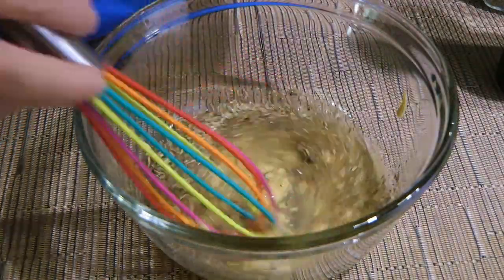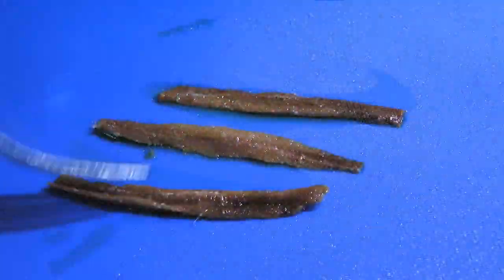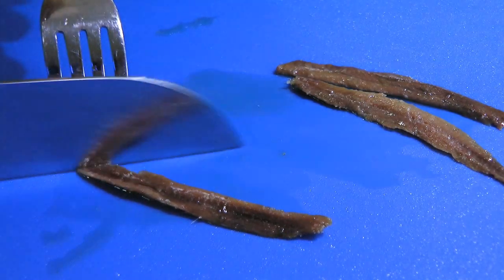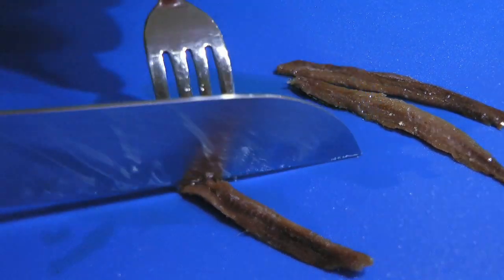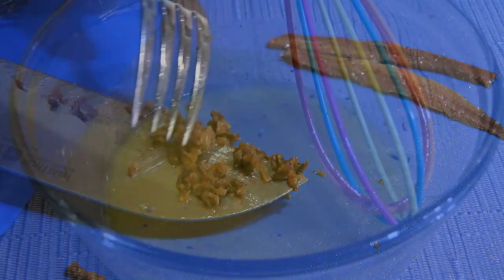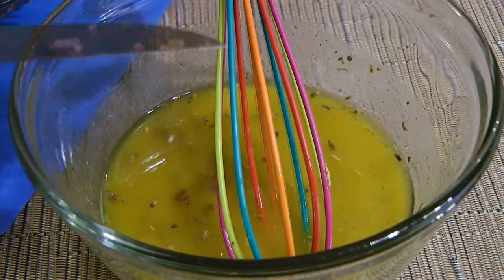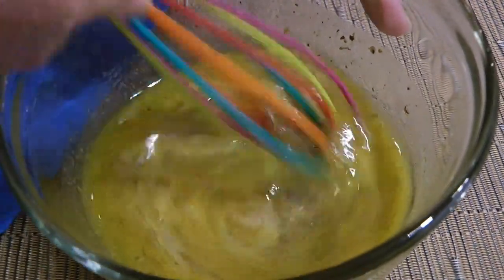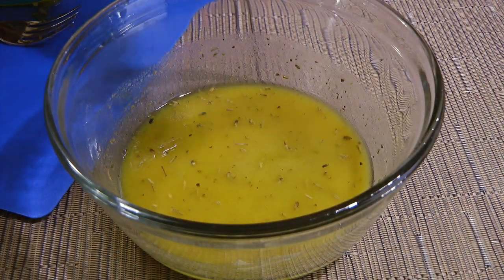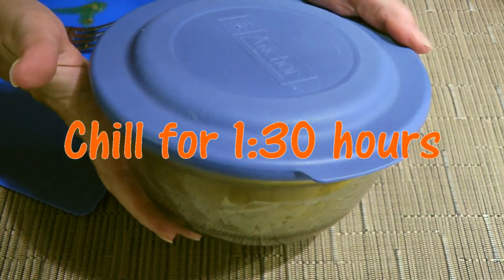Next, in a slow steady stream, we'll add the oil, whisking constantly. Here are a few anchovy fillets and we'll take one, reserving the other two for later. We'll chop the fillet as fine as we can — we want tiny little pieces — and add them into the vinaigrette. By adding them, it will give a beautiful flavor to the dressing. We'll whisk again, then taste and adjust if necessary. I like to add a little honey to it just to remove the tartness.